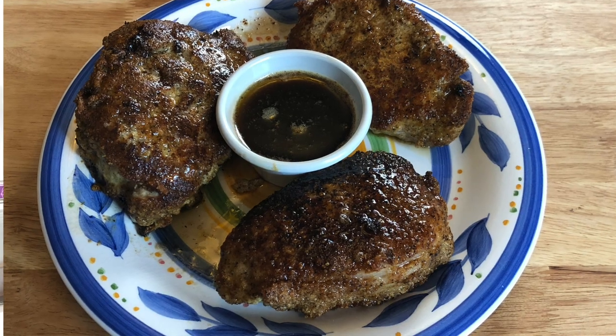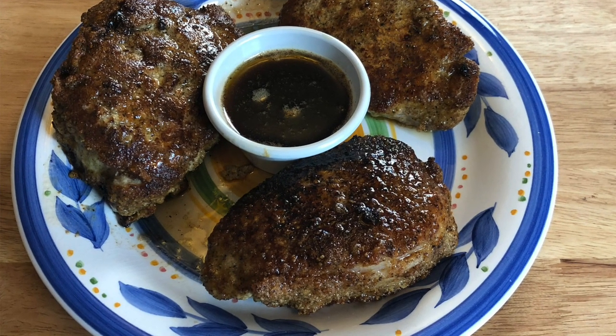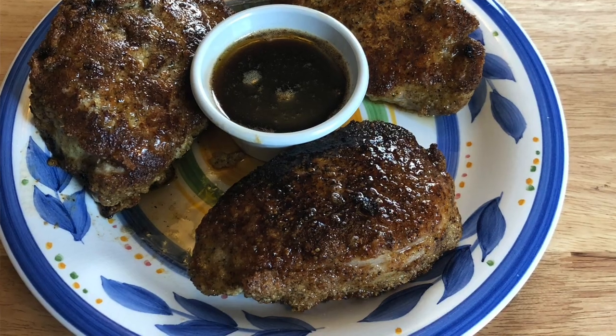Hey everyone, thanks for joining us today. We're going to be making parmesan crusted pork chops — one of my favorites. I think I've got Bill and my daughter hooked on the new garlic parmesan pork chops, so let's get started.